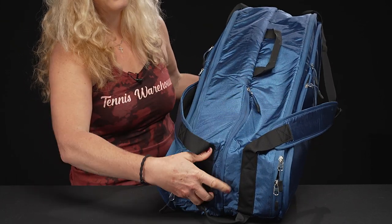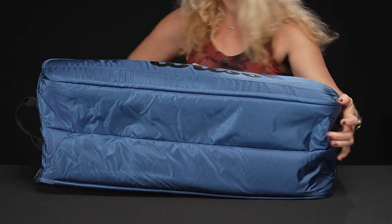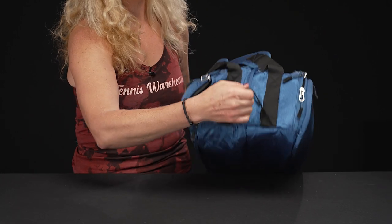You guys always like to see the bottom of the bag, so here we go — nice and simple, nothing crazy going on. As far as carrying systems, we do have a large grab handle on the end of the bag.